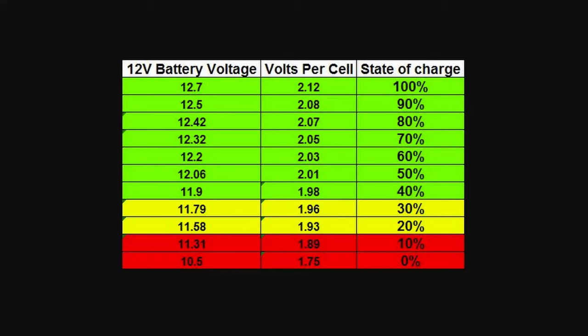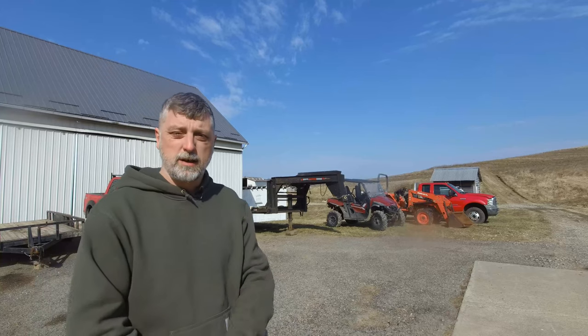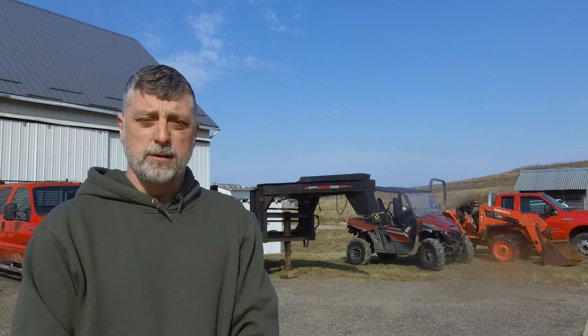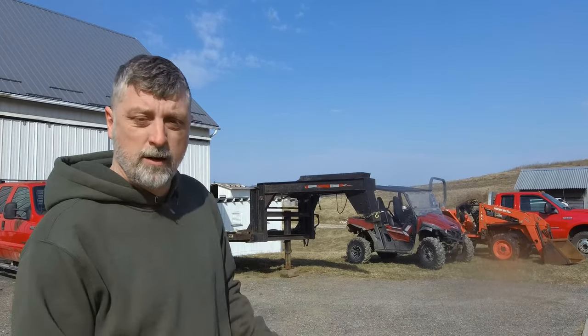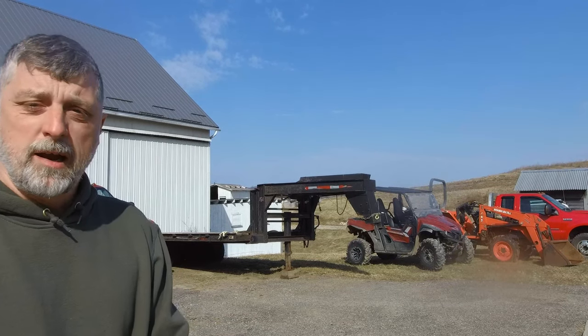What I do know is that not letting a battery get fully discharged can make it last a lot longer. From this trailer to my truck, my tractors, to some of my ATVs — the more stuff you have, the more batteries you have. Some of the stuff, like this diesel truck, has got two batteries in it. The problem is I don't use it every day — in fact, a lot of the stuff I don't even use every month.